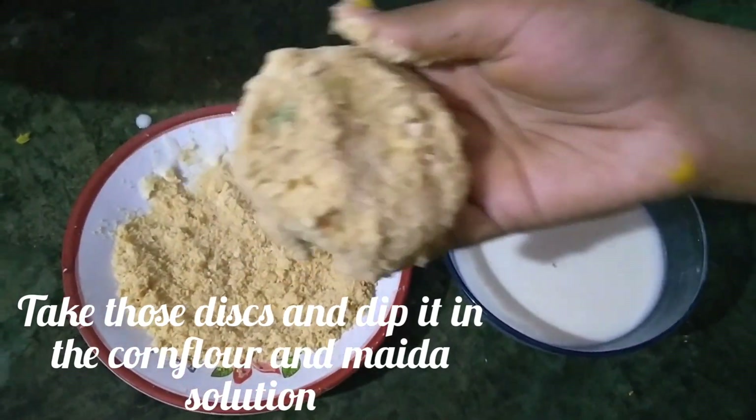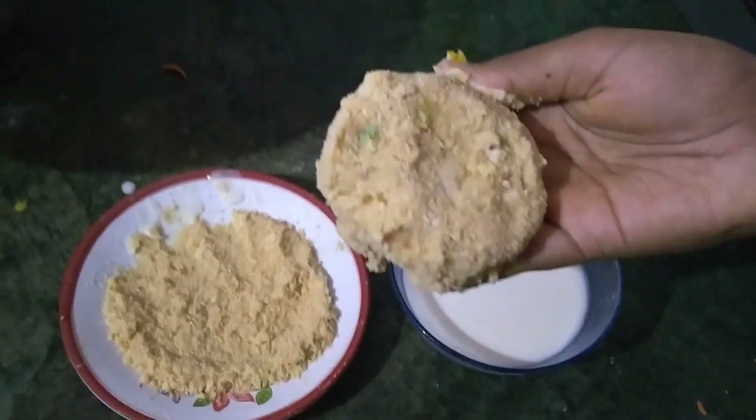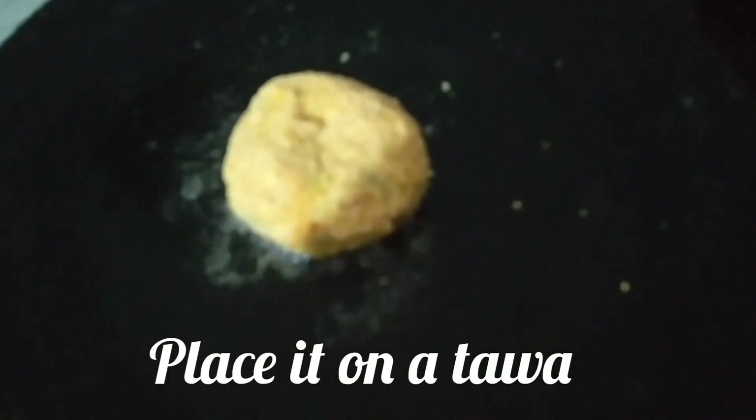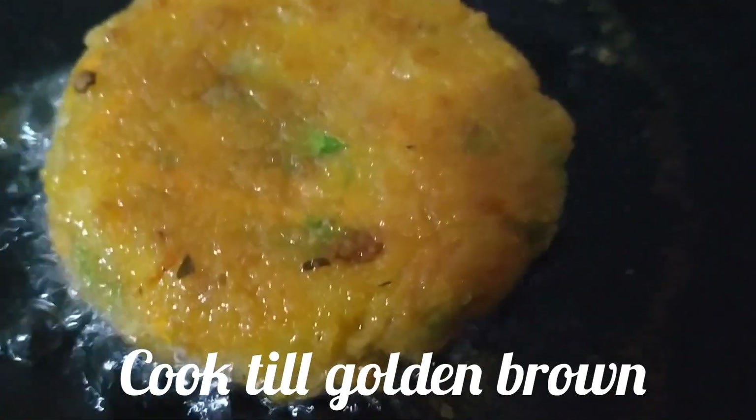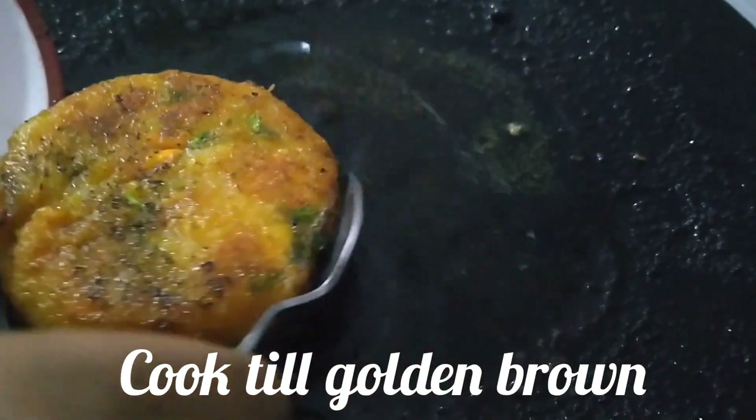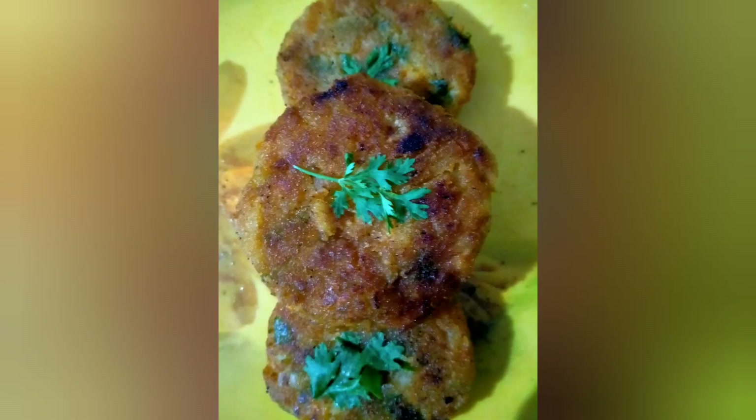I guess our patty is ready. Now place it on a tawa which has heated oil and cook it until it becomes golden brown. Our cutlet is ready to serve. We just made some cutlets.